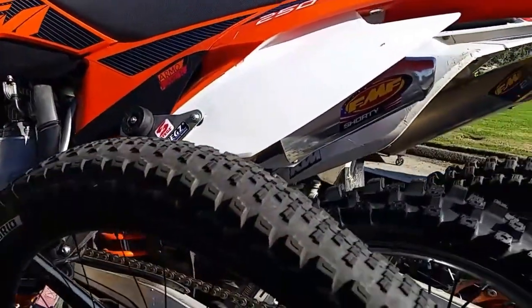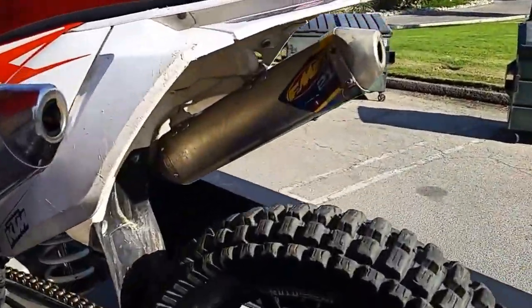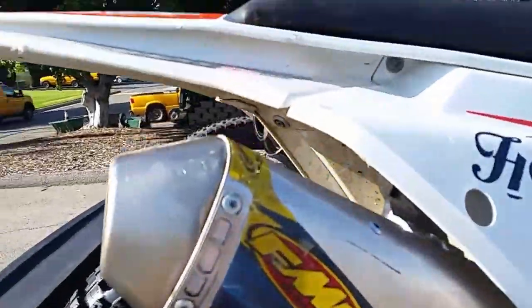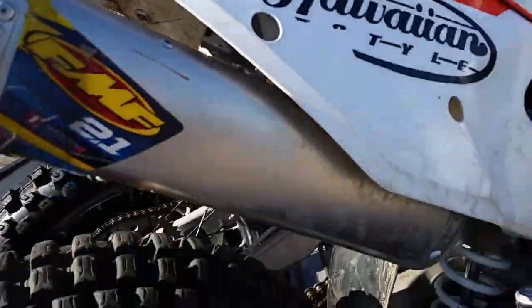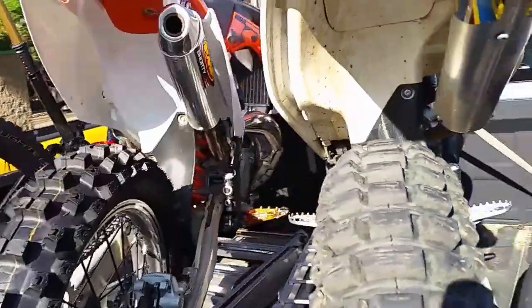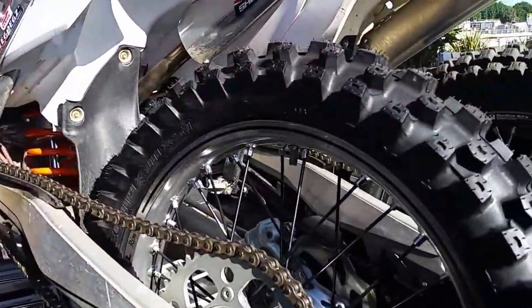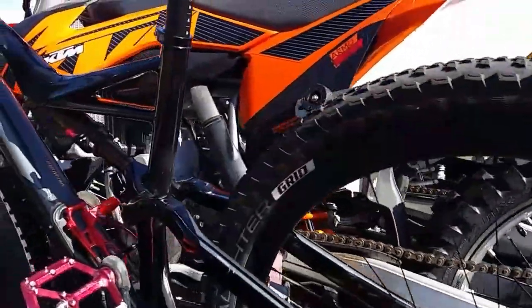This is my 250 with a 300 kit, and that's my 150 which I absolutely love. That bike has tubeless tires — it's got the original 19-inch, I've got the 18-inch available too. That bike is for sale.